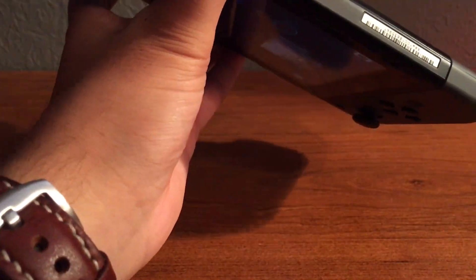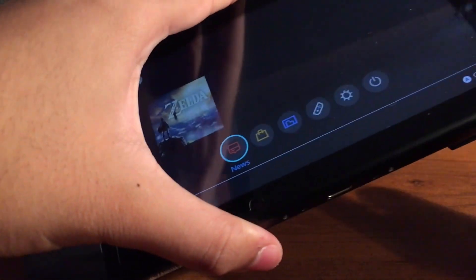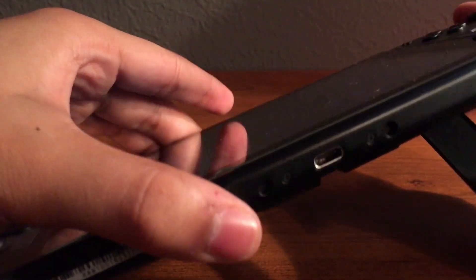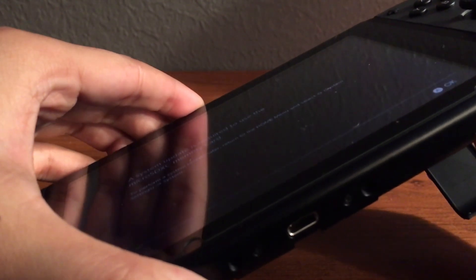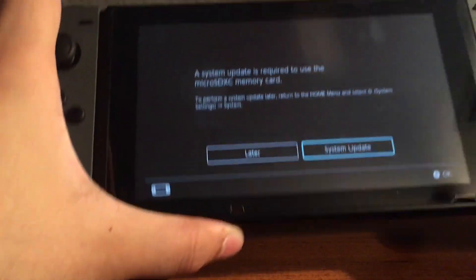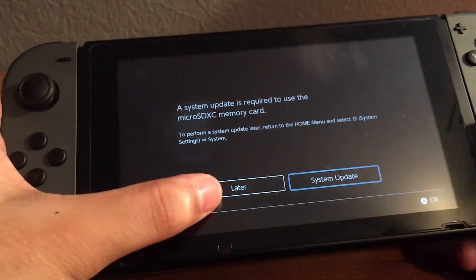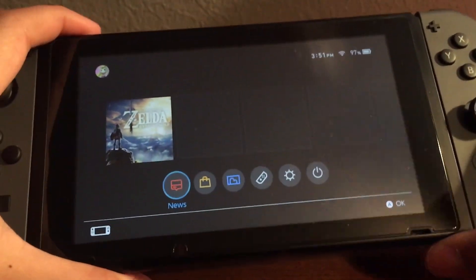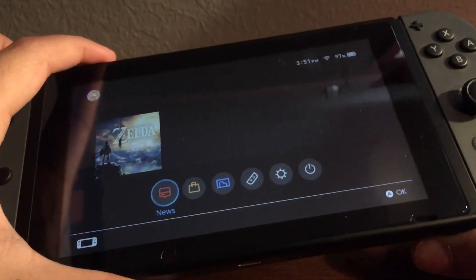Now I'll flip back over and put in the 64GB card to show you what happens. As you can see, the system requires you to update this time as it recognizes it as an SDXC memory card. I'm not going to update, so I'm going to press later, take it out, and show you what to do next.